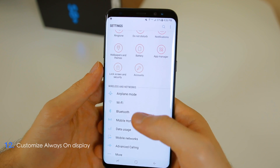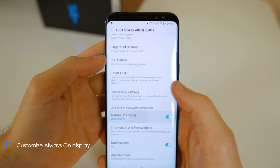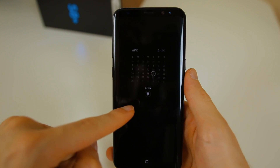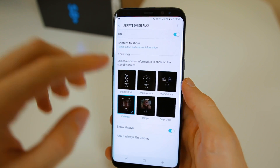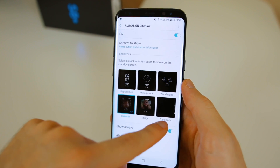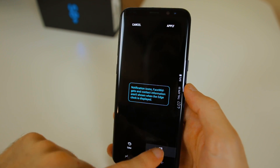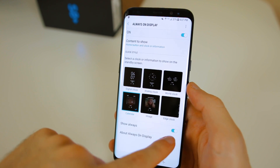The next thing is customizing the Always On Display. Go to Settings, Lock Screen and Security, then Always On Display. You have different clock styles to choose from. On mine I have a calendar instead of the default time display, with notifications underneath. You can customize it to your liking — analog clock, world clock, an image, or the edge clock. You can also adjust the position, color, and toggle Always On Display on or off.